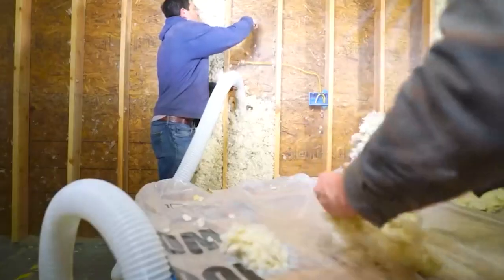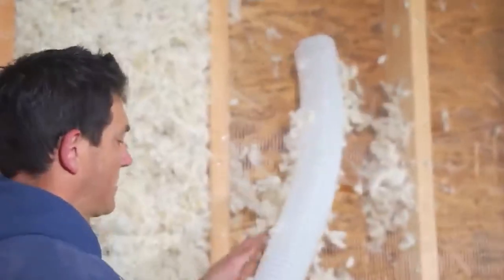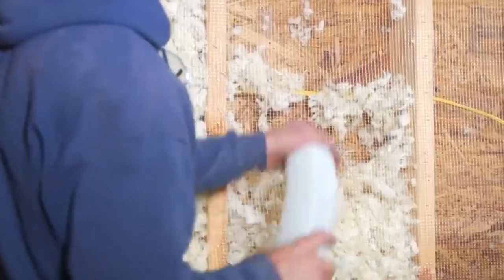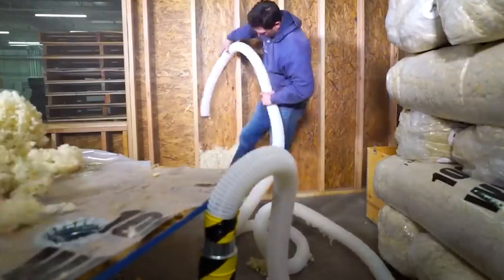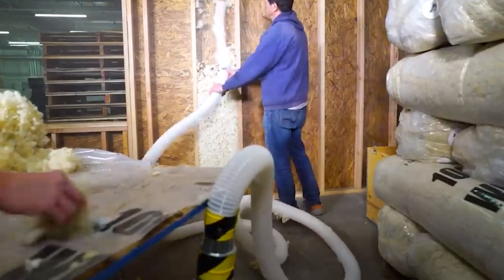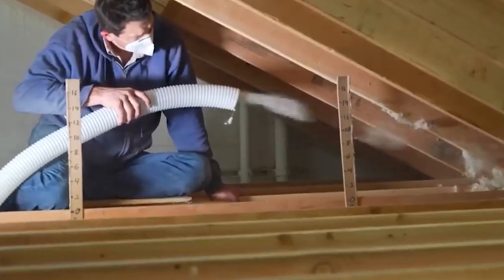This natural insulation serves as a highly effective thermal barrier, helping maintain a comfortable temperature indoors year-round. It also has remarkable acoustic properties, reducing noise pollution and providing a peaceful indoor environment. What sets Havelock Wool apart is its sustainable nature — it's not only renewable but also biodegradable, making it an environmentally responsible choice.